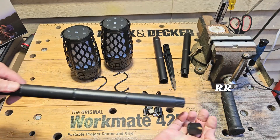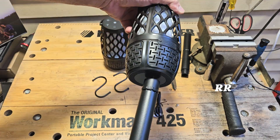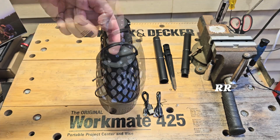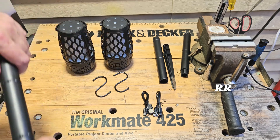Then you can connect them all together if you want — they just slide on top of each other. Put this thing on top, and on the bottom of the speaker you can see there's a little threaded area here. So if you wanted to stake these in the ground, you could totally do that. Or you can hang them by the handle, or use the S-hook that they've provided.